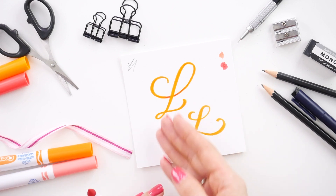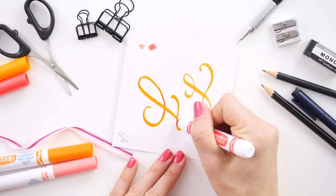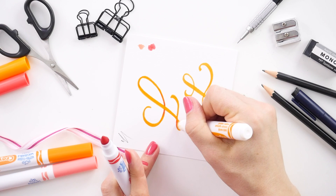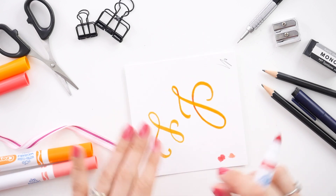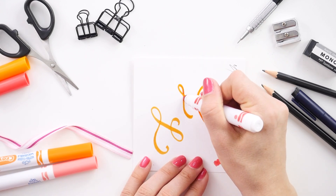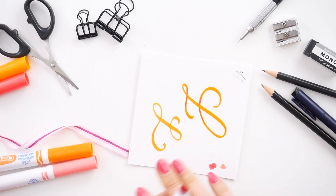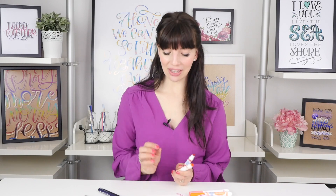We've done the top curve now, so let's move on to the bottom curve and create that overlap. Again, we will be adding the shadow first, closest to that downstroke very carefully, and then pulling it out and blending it with the lighter or original base color. Turn your page and do the same for your next side, coloring right up against your downstroke, pulling it out, and then going in with your original color and pulling that out to create a gradient. Now we have created a letter that has obvious areas of overlap.